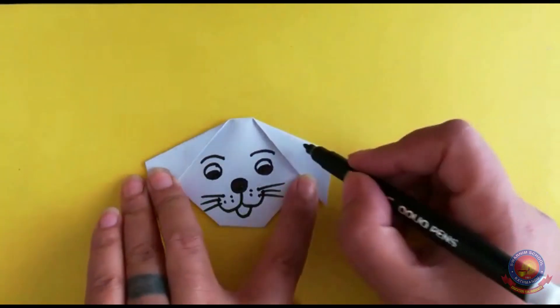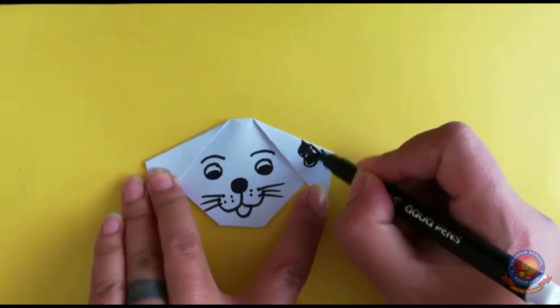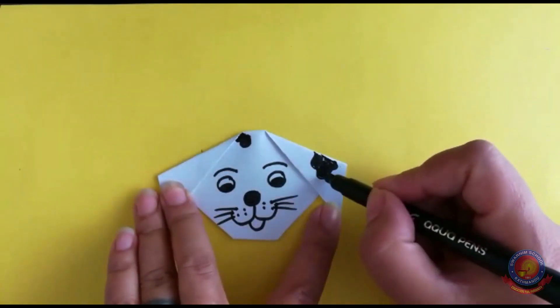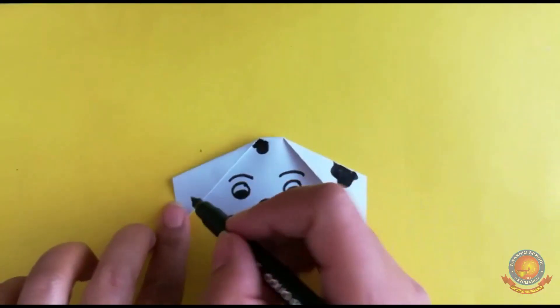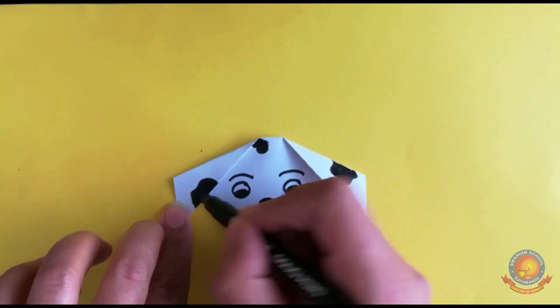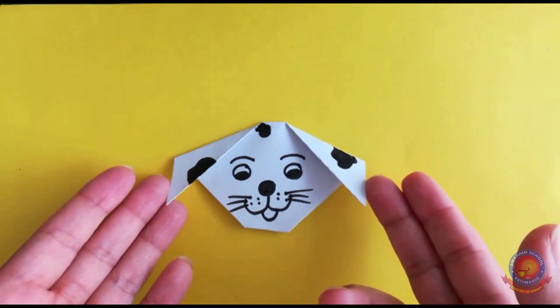Now add black and white patches to the dog. I'm making this a black and white dog, so I'll add patches here and here. Dog's head is ready! You can put pink color in the tongue, or make a brown dog — any color you like. Now I will show you the body and the background.